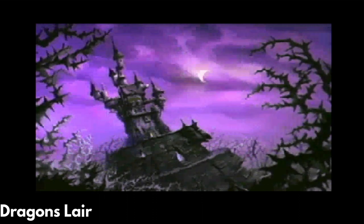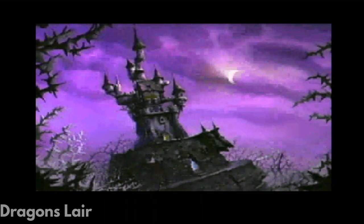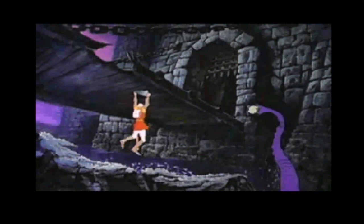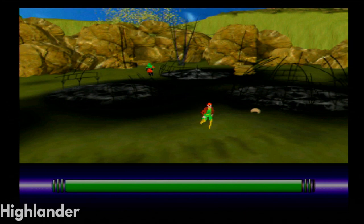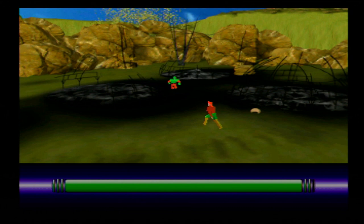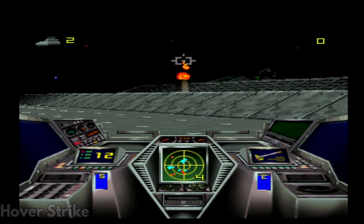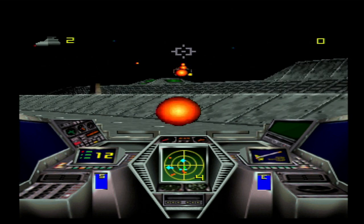Dragon's Lair — we all know it. I don't know what the buttons are and keep dying but from what I've seen it seems to be working fine. Highlander is awful — the controls are horrible and the combat is just as bad. The only good thing is that it seems to be working fine. Hover Strike also appears to be working fine. This could be quite fun once I find the manual for the controls and how to play it.